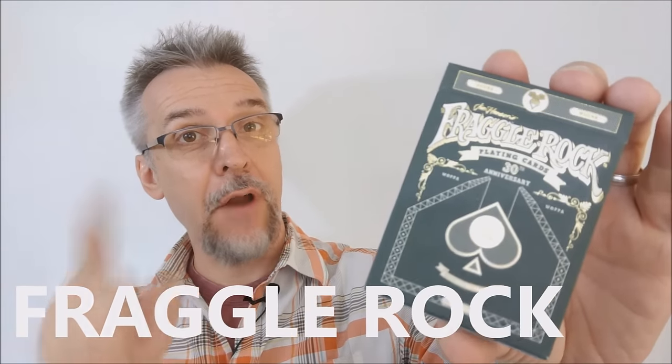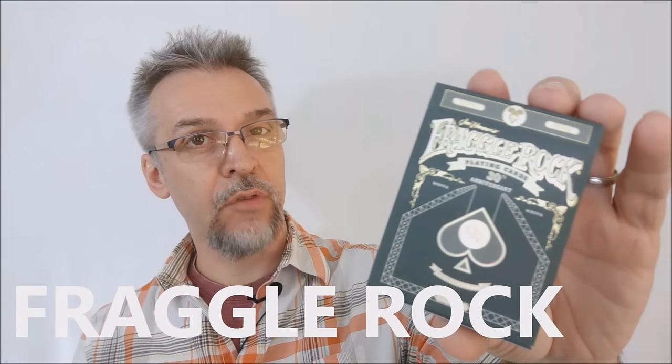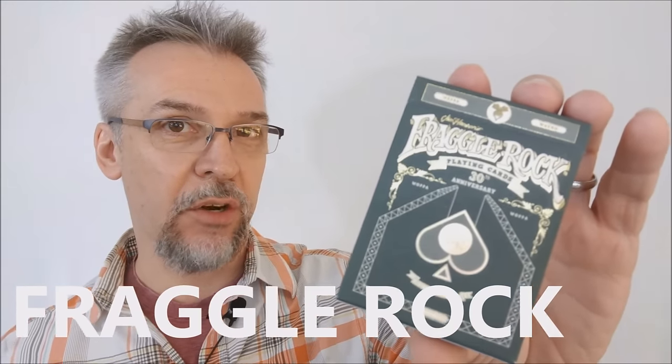Today we're going to look at the Fraggle Rock playing cards from The Spare Room and the United States Playing Card Company.